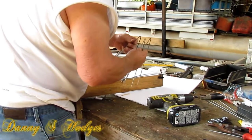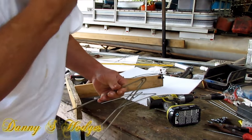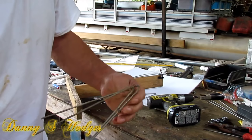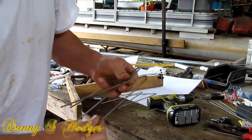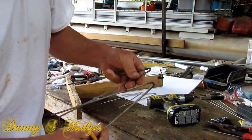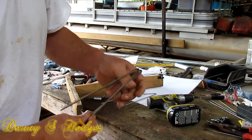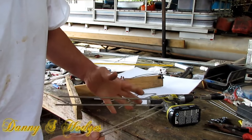Now the other day — yesterday — when I done this, I didn't tell you to flatten your whisker tips. I did put a note on there to do it. I done mine, but I wasn't filming when I done it. That's flattened out there. There's good reasons for that — if I can remember, I'll tell you why. But the pros already know.